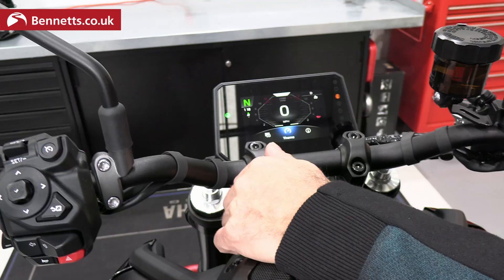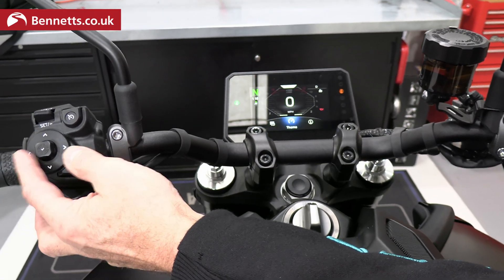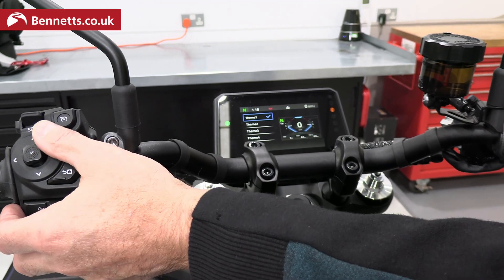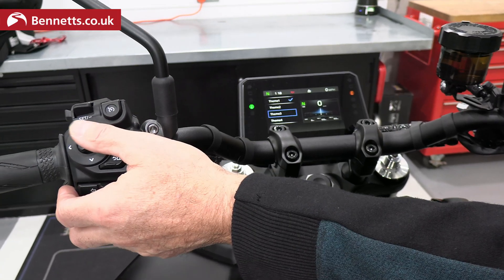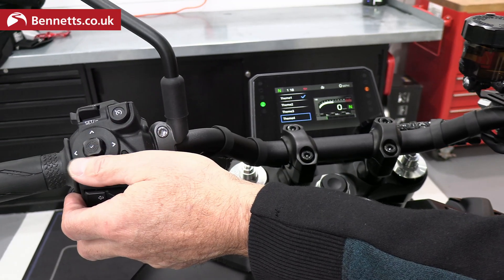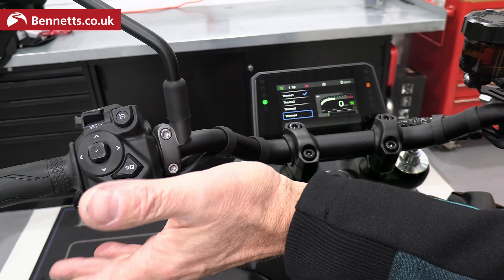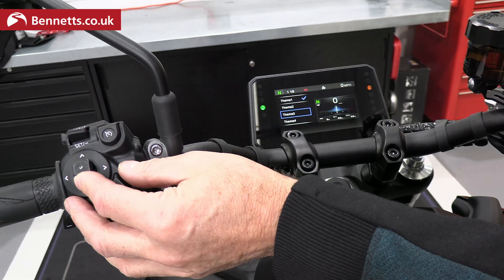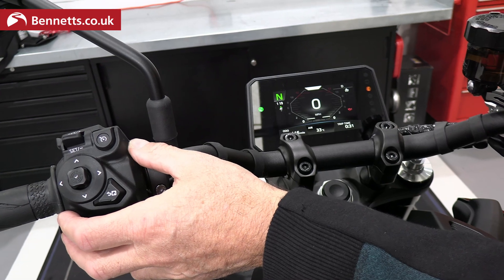The first thing to start with is the themes. Selecting themes, you'll see there are four different takes on the dash display: theme one, theme two, theme three, and theme four. Theme four is useful if you're also using navigation because it pushes all of the rev counter and functions to the top of the screen. But for standard use, we'll choose the standard setting.